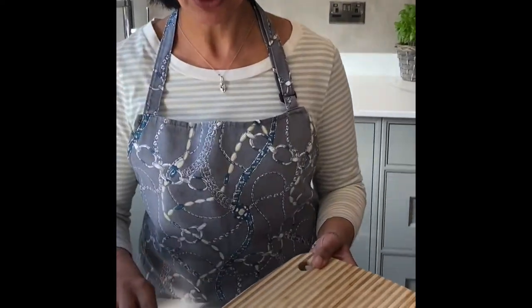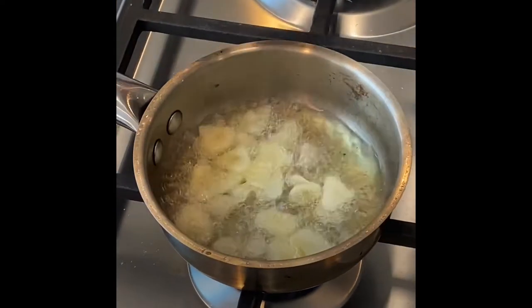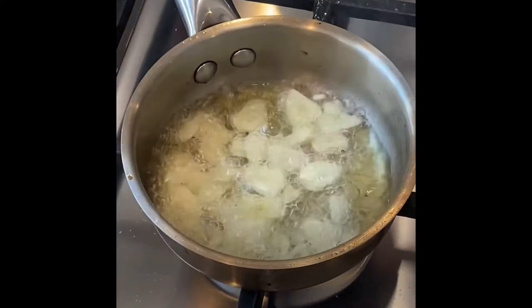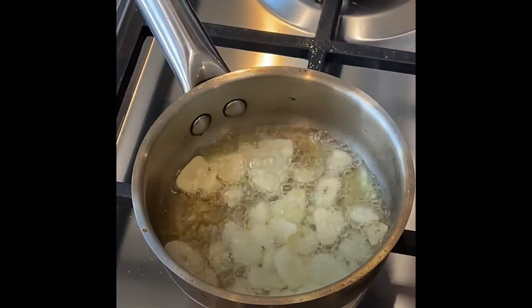I've just sliced a couple of cloves of garlic and I'm going to put them into some hot ghee, which is clarified butter. Don't use normal butter because it's likely to burn. You can use vegetable oil as well.